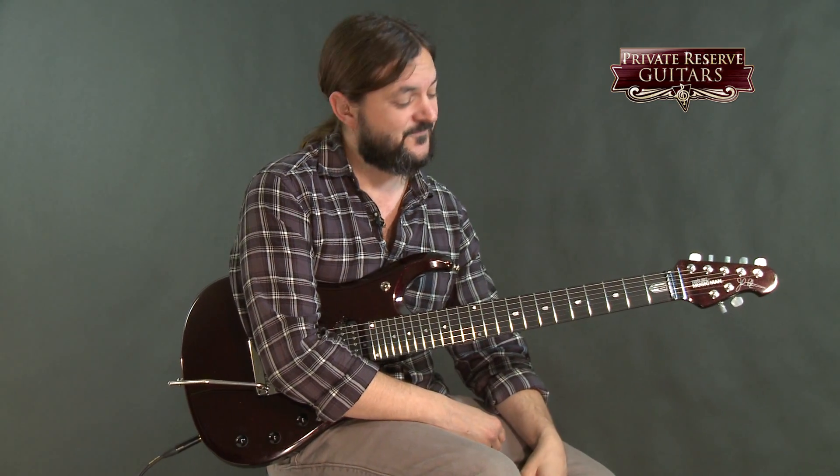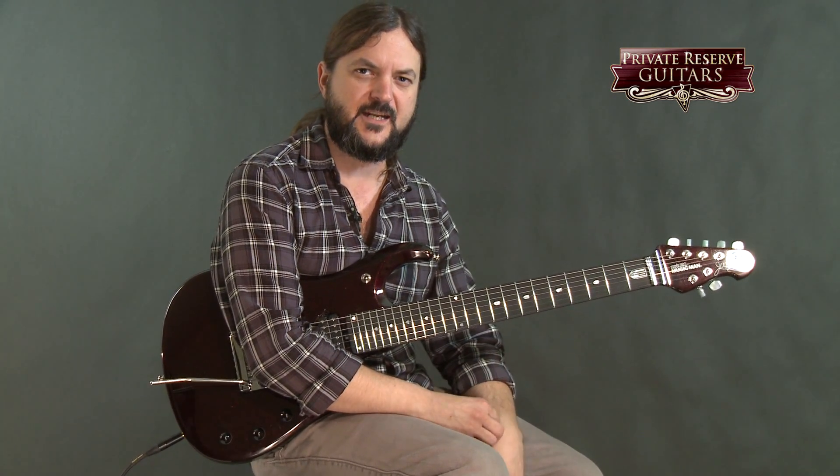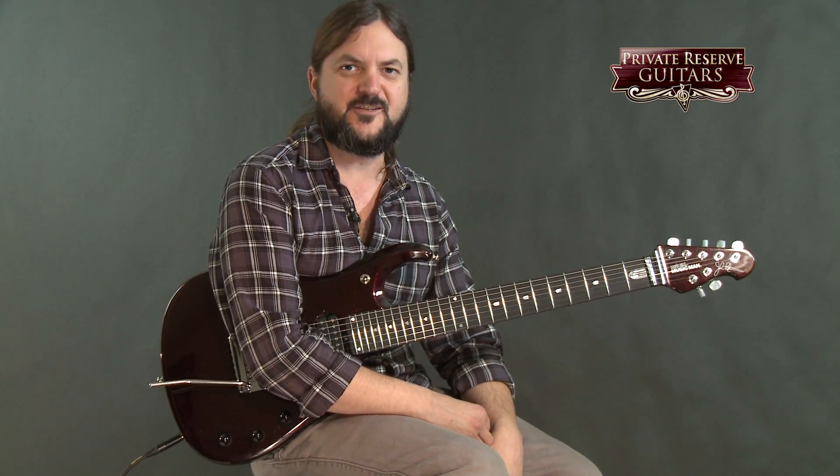So as you can see, I can really get around this guitar easily. It's a great heavy metal monster. The low strings are nice and clear. I can hear all the notes in the chords even with a fair amount of gain on this guitar, so it's a very clear instrument. Very, very fun guitar to play.